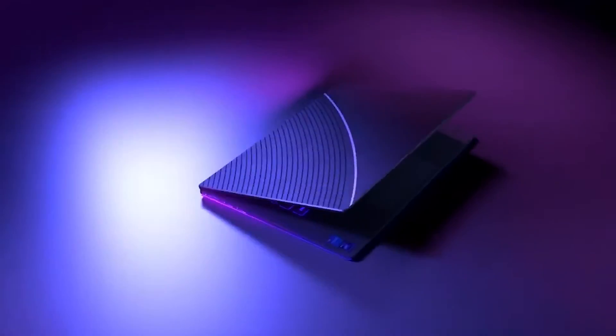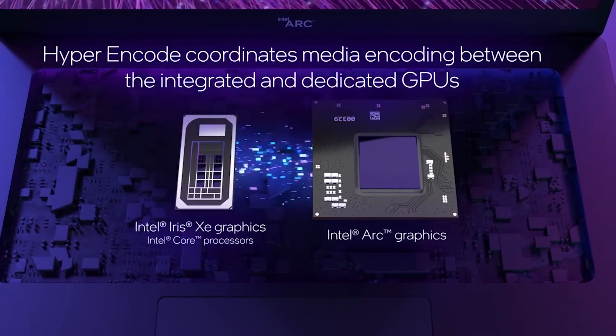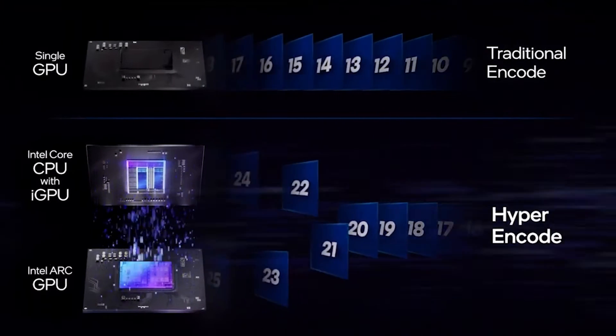With this unique blend — one of the first pairings of Intel CPU with Intel GPU — there are special features known as Deep Link. There's the hyper encode feature, where the integrated graphics on the processor works together with the Intel Arc discrete graphics to harmoniously accelerate media transcoding. There's also stream assist, which offloads streaming tasks onto the integrated graphics, allowing the Intel Arc discrete graphics to maximize gaming performance.